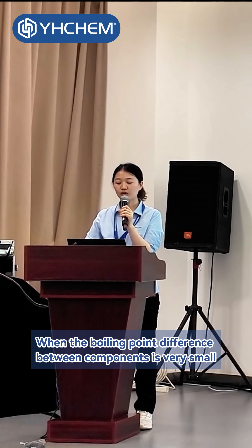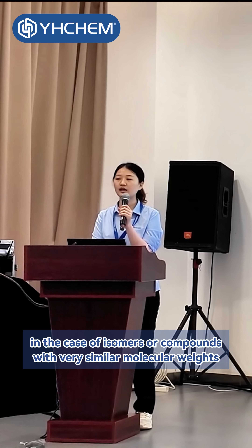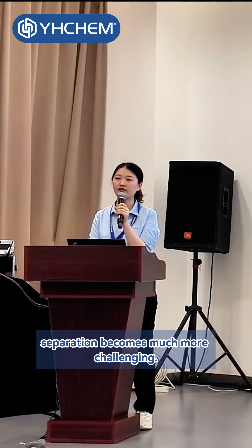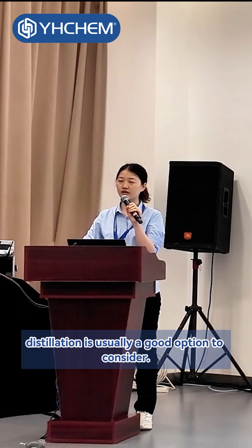When the boiling point difference between components is very small — for example, in the case of isomers or compounds with very similar molecular weights — separation becomes much more challenging. If the material is not heat-sensitive, distillation is usually a good option to consider.